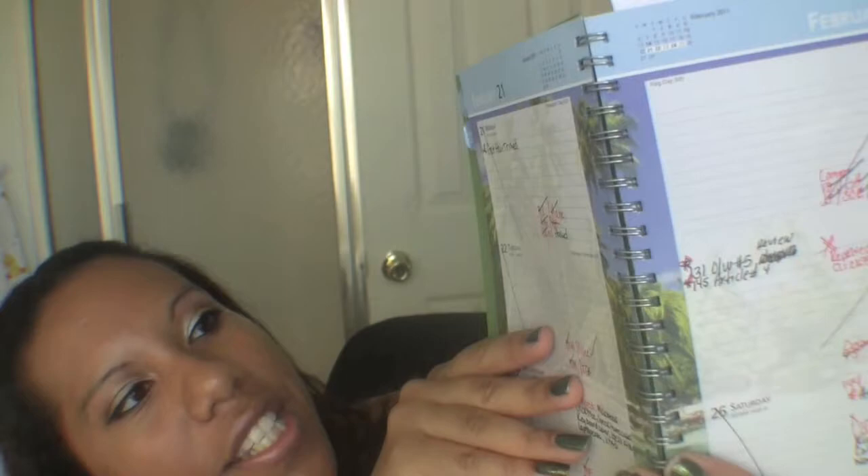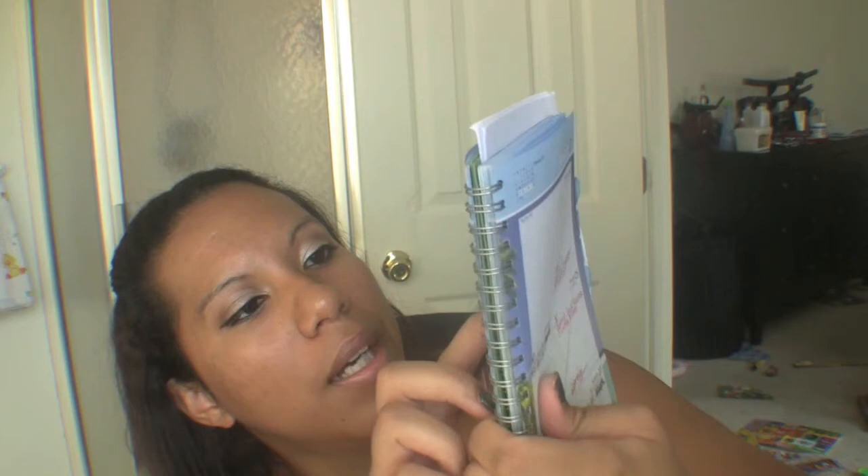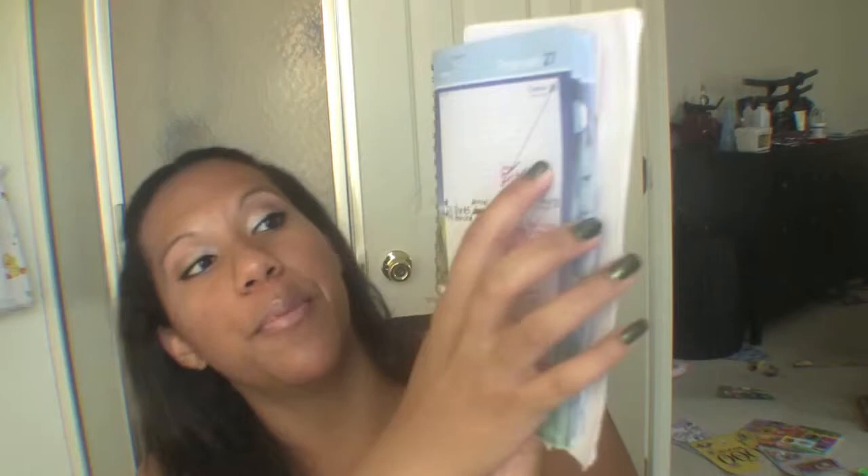My planner shows how crazy I am about TV. From February I had: Pretty Little Liars, House, Gossip Girl, Being Human, Skins, One Tree Hill, Glee, Teen Mom, Modern Family, Community, Vampire Diaries, Grey's Anatomy, The Office, Parks and Recreation, Jersey Shore, 30 Rock, Outsourced — which was sadly cancelled — The Soup, Fashion Police, Desperate Housewives, and Shameless. Thursday nights are sacred.